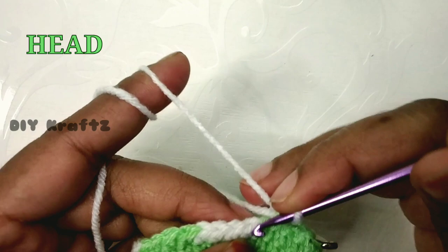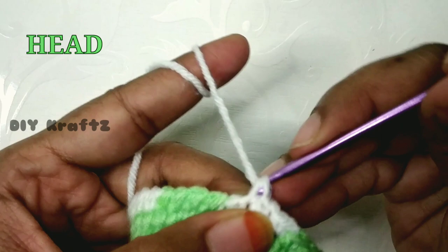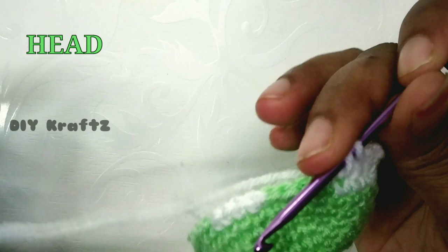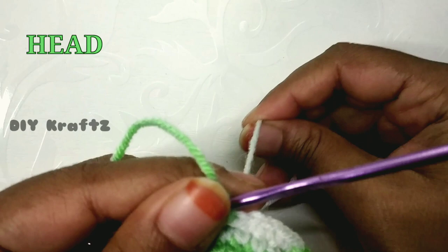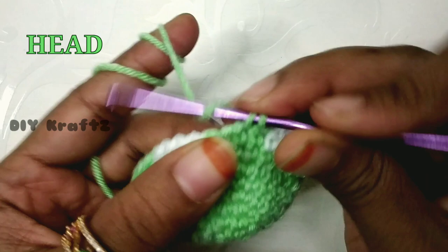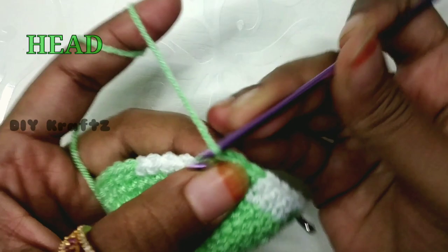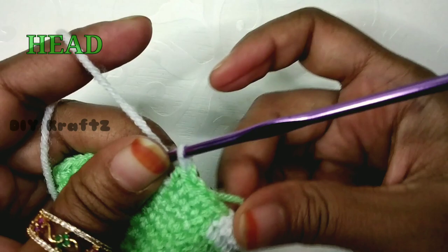Continue carefully — make four single stitches in white, then stop, grab the green and close that fourth single stitch with green. Tighten it up and make the next four stitches in green. After four green stitches, take the white thread and change the color. Make the next four single stitches in white, then stop and take the green thread again to change the color for the next 24 stitches.